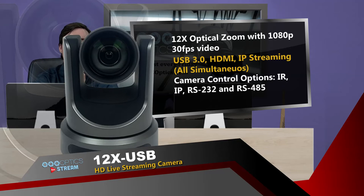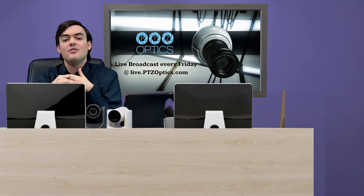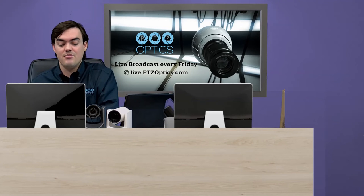We also have RS-232 and RS-485, which are traditional connections for joystick controllers. That supports VISCA, Pelco-D, and Pelco-P. And we also have UVC control, which allows you to control the camera via USB only — web conferencing software like Zoom, GoToMeeting, and WebEx are starting to implement this. Zoom and VC are two that already can control the PTZOptics camera through that protocol.